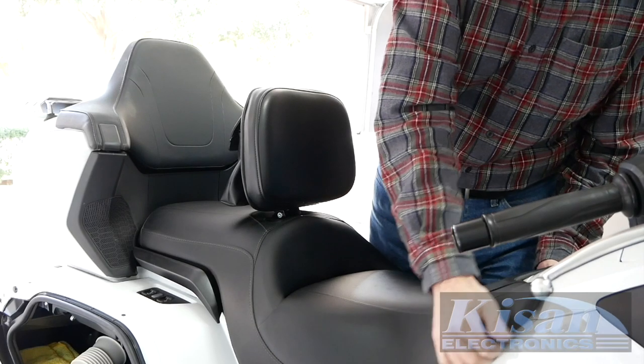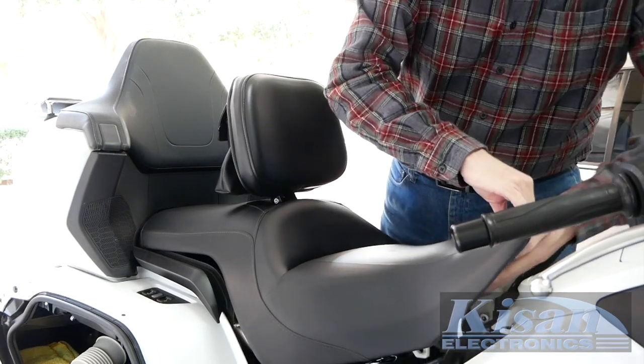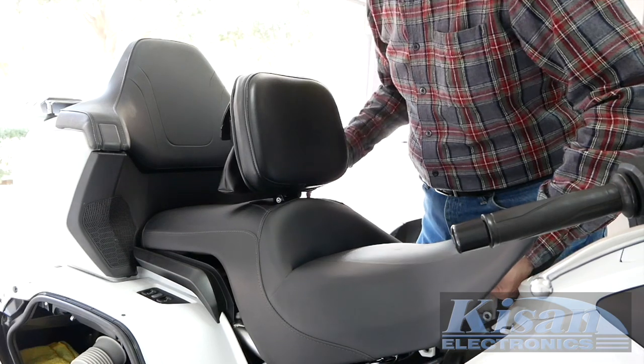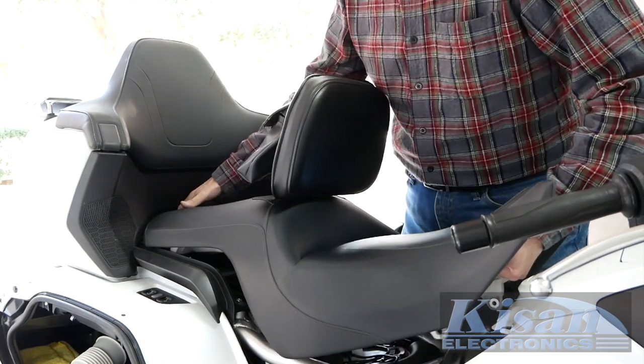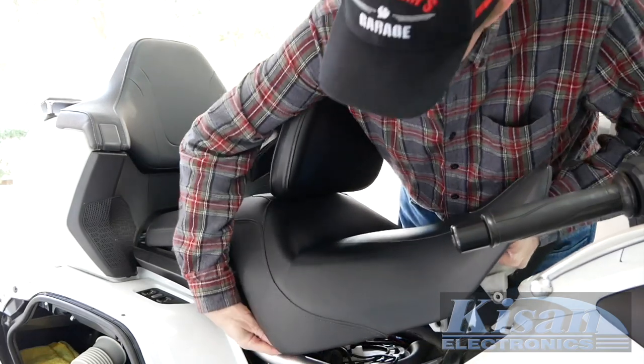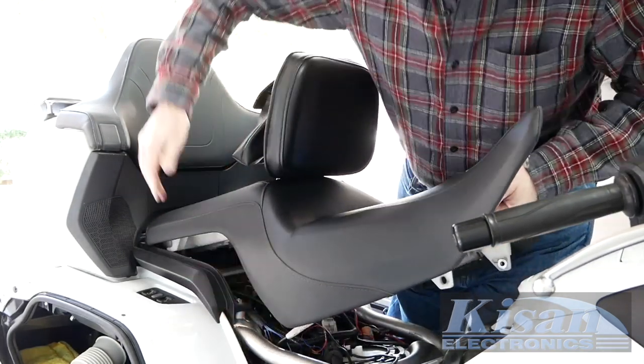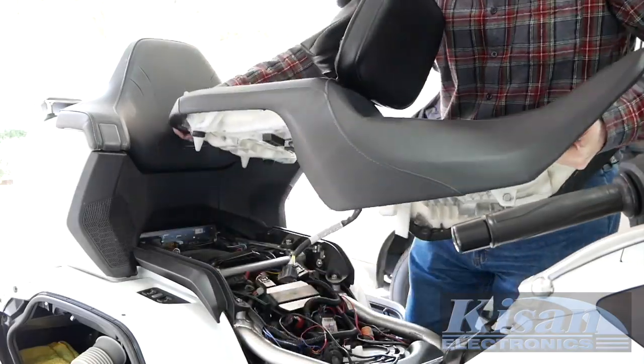You'll need to remove your seat to connect the Tailblazers. Make sure you remove the side covers and disconnect the heated seat connector before removing the seat. If you need more information on removing the seat, refer to your Cruise Man's Garage maintenance videos or the Honda service manual.